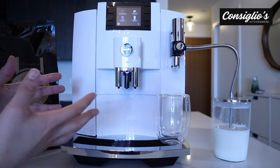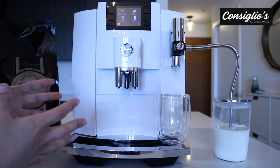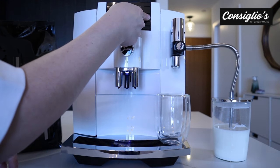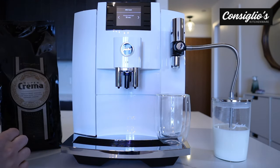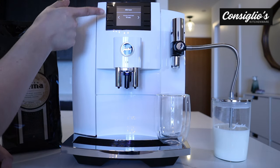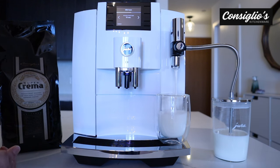If you have a craving for a tea latte or just straight plain milk foam, you can achieve a hot chocolate or a tea latte. You can adjust the amount of seconds for the milk foam. This is always a nice feature to have on a super automatic.